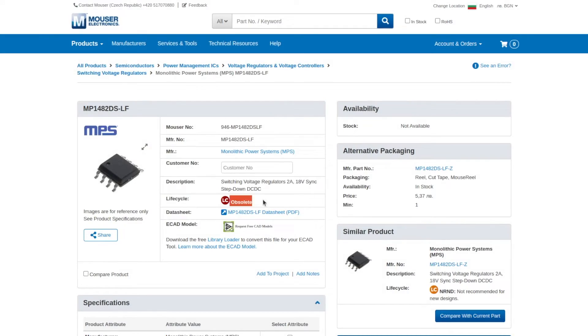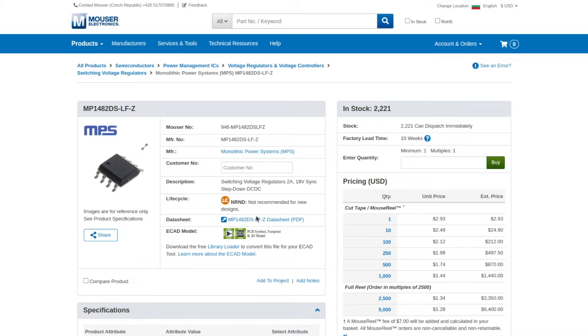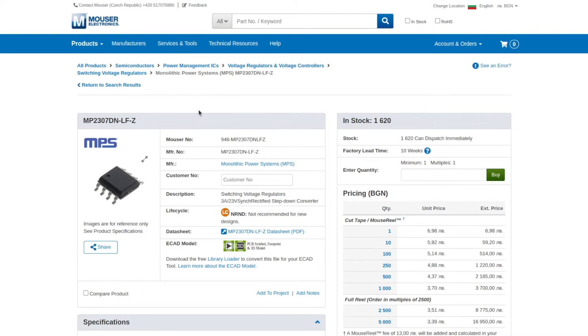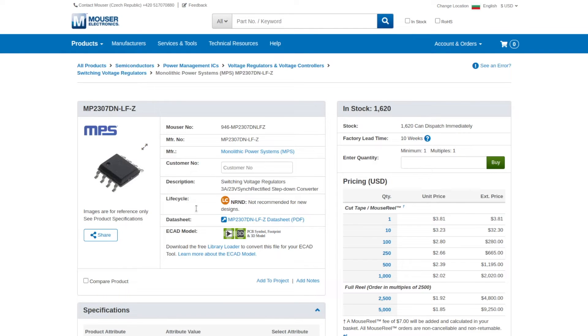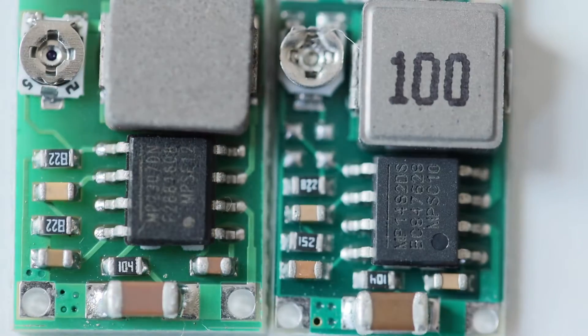Both chips are manufactured by Monolithic Power Systems. This is a US company and Mini 360 is coming from China. I checked at Mouser and the price of these chips is significantly higher compared to the price of the whole printed circuit board with all components coming from AliExpress and eBay. This definitely raises some concerns. Furthermore, one of the chips is obsolete and the other one is not recommended for new designs. After carefully double checking at Mouser, none of these switching voltage regulators are completely obsolete, but both of them are not recommended for new designs. The price tag for any of these Monolithic Power Systems switching voltage regulators is significantly higher compared to the price for Mini 360 modules available at eBay and AliExpress.